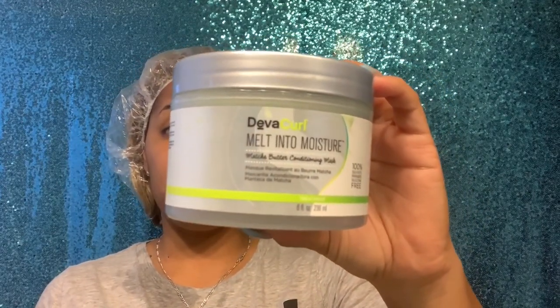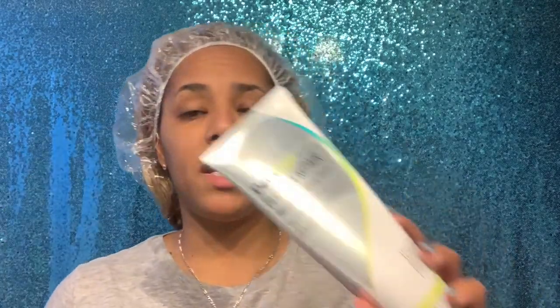Today we're going to switch it up. I used the Rocking last weekend, so today I'm going to use the Deva Curl Melt Into Moisture deep conditioner. Because my hair is blonde, I need to keep moisturizing it consistently. I can also use the Deva Curl Deep Sea Repair Mask — they're both super good. I also sometimes use the Shea Moisture Hydration and Repair Protein Mask. But this video is about Bounce Girls, so let's focus on that.